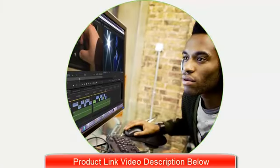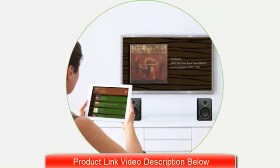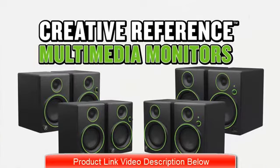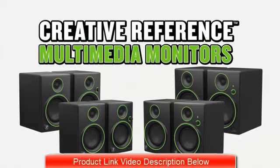Whether you're a multimedia pro looking for an accurate set of monitors, or a music lover that wants the perfect sound upgrade, CR Series monitors provide the studio quality design and the unmatched audio fidelity that you need to get the most out of your music.